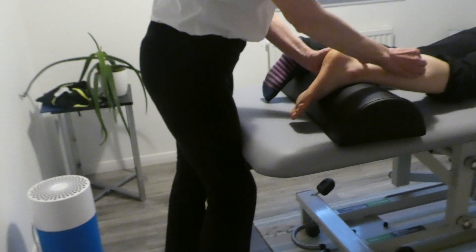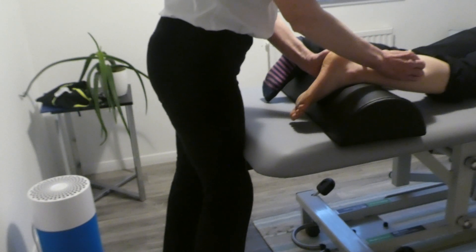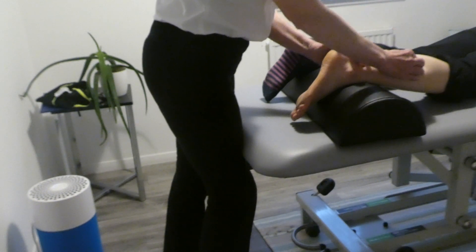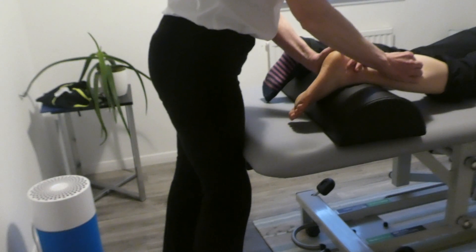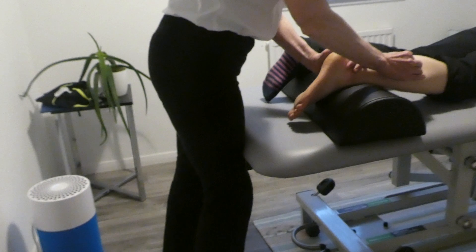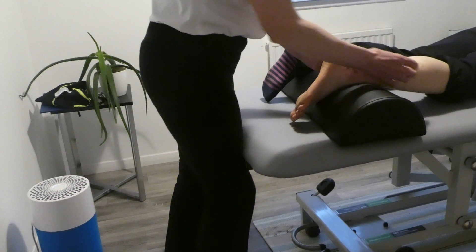What you do is take up the slack, and then with your fingertips it's just a quick jiggle. You're not moving around — you're finding the spot that needs to release and staying on it. You do that three or four times: take up the slack, quick jiggle, take up the slack, quick jiggle. That's neuromuscular technique, NMT.